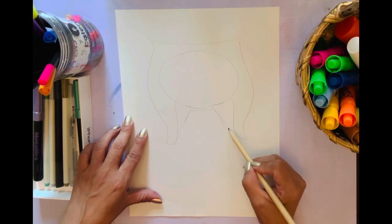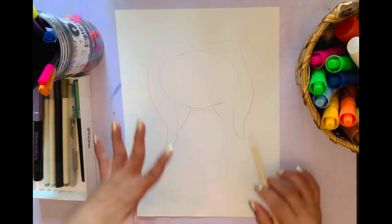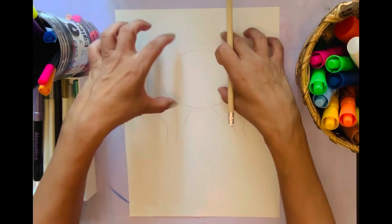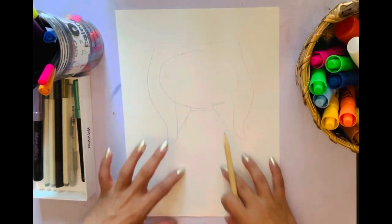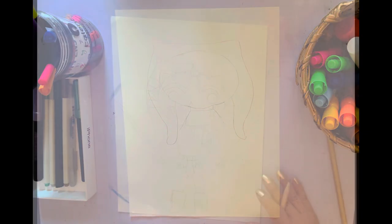I'm going to keep going with the body and so on, but the head is the main part you really want to concentrate on getting right. Put it high up on the paper so that you have plenty of space to put the rest of the figure. I'll show you the rest in just a second. So I did my rough sketch.